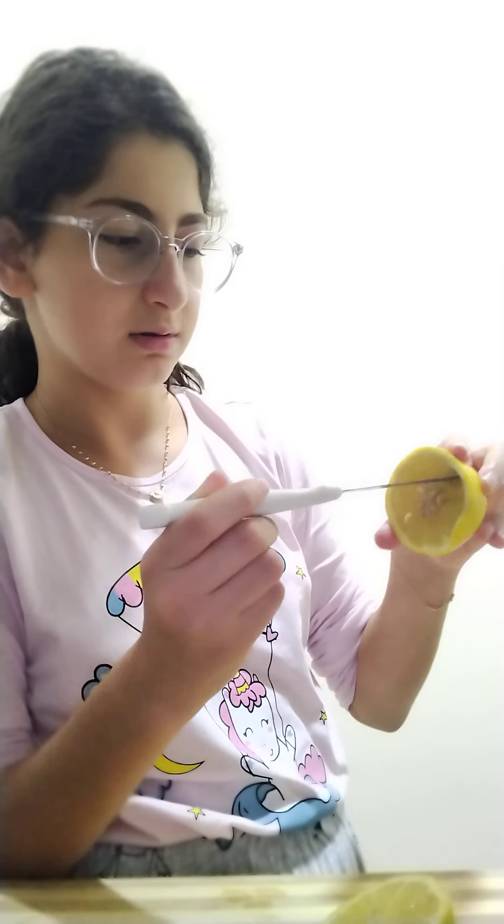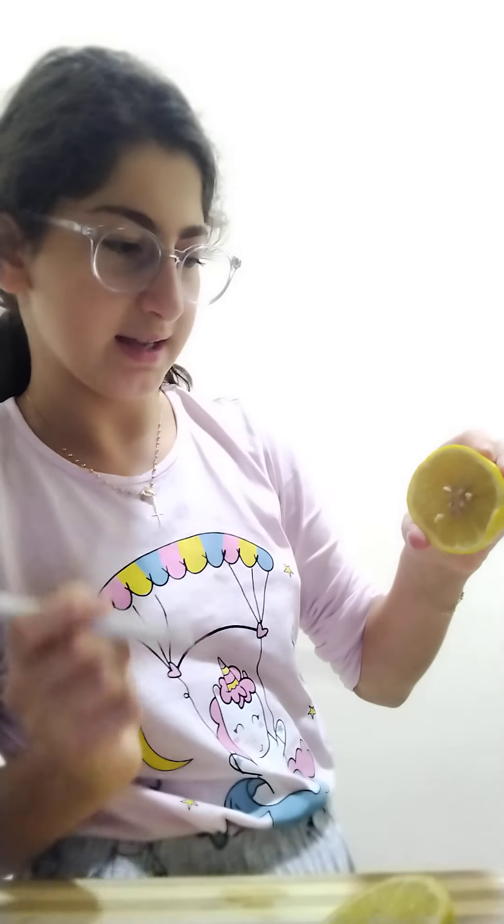Roll the lemon — roll it like some dope. I like doing that because it's much easier for the juice to squeeze out. That's a juicy lemon! It's much more juicier this way. If it's not juicy, you can just poke holes through it so the juice can come out much easier, and that's how you do it.